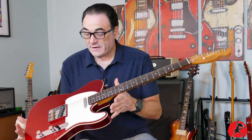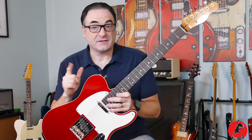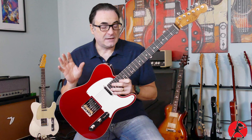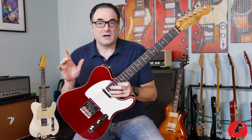I've been building this Telecaster and it's gotten to the point now where everything's put together, so the most important next step is getting the guitar set up. A lot of people feel it's not the most important thing, but I guarantee you that a proper setup is perhaps the best thing you can do — and the best money you can spend — to make your guitar play better and sound better.